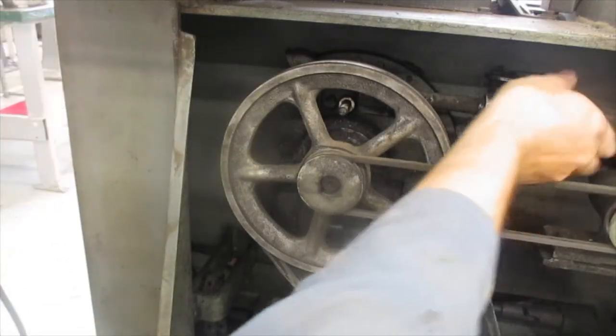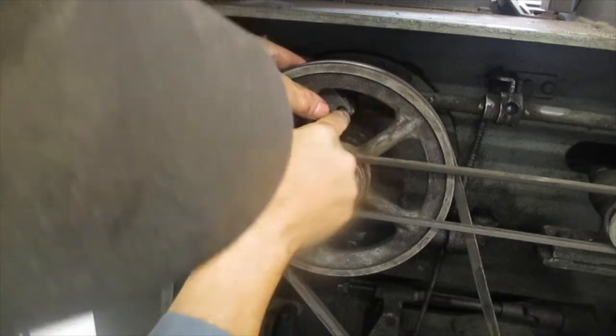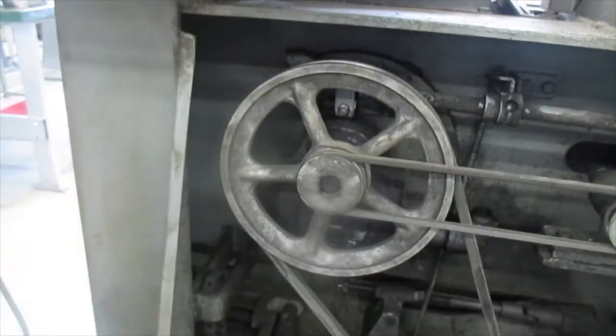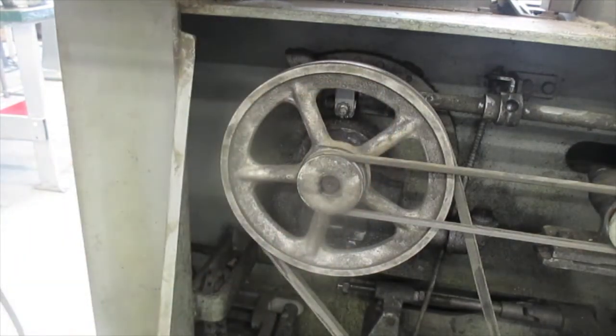I found that the easiest way to reassemble this was to turn the selector so the eccentric was in the up position, then place the part on the shaft and rotate it up into position. This appeared to work fairly well. Then it was simply a matter of putting the star lock washer back on, followed by the nut, and tightening it up.